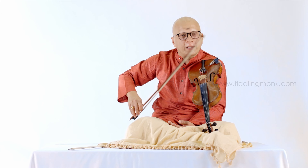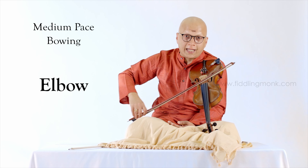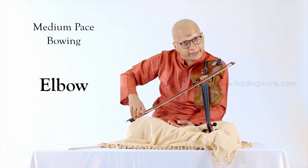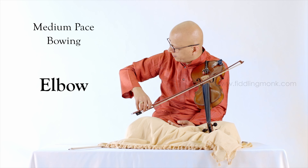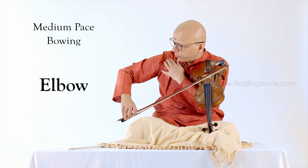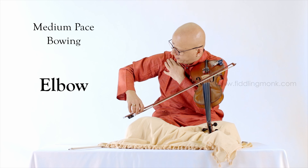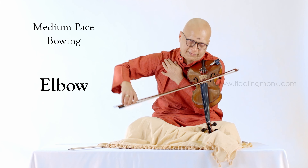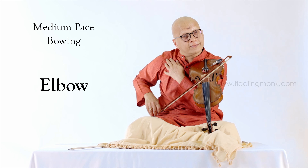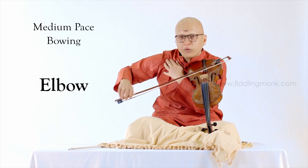As you move a bit faster, the elbow takes over at that point. The elbow is taking over, and the shoulder is just a support system at that point. The elbow is in motion.